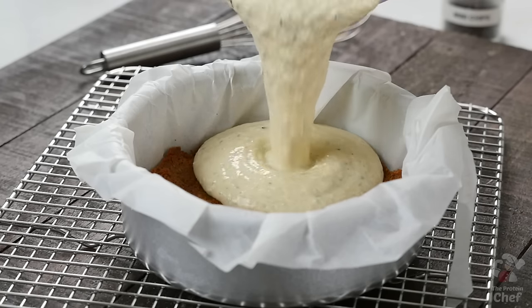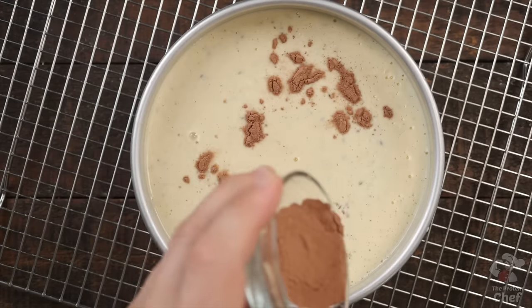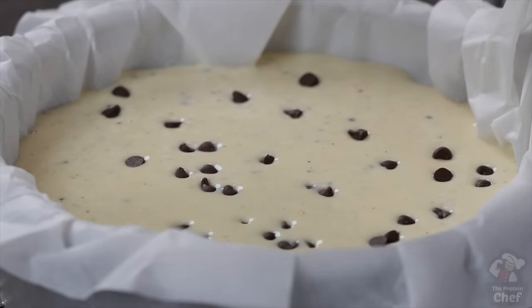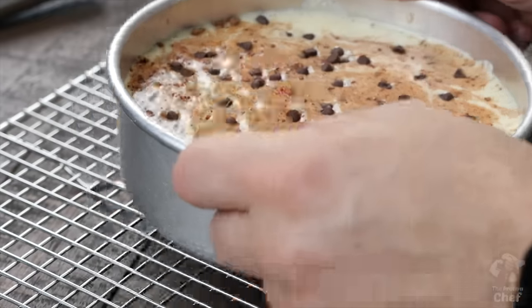Pour that mix on top of your crust and cut in or top it with whatever you want, like some cocoa powder and mini chocolate chips. Put your cheesecake into the oven at 325 for around 40 to 45 minutes.